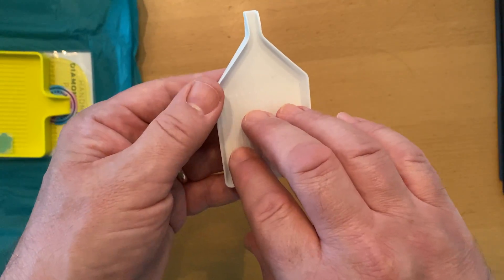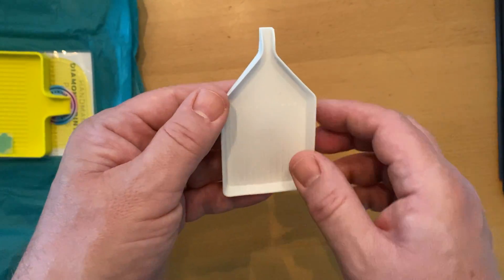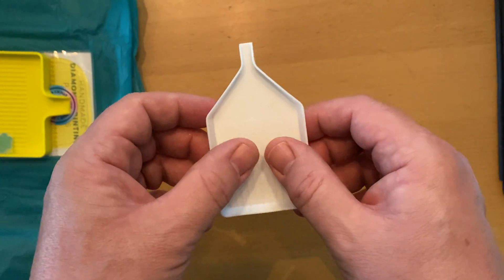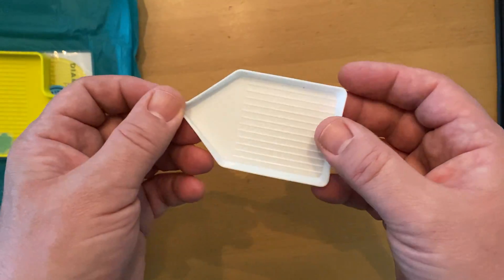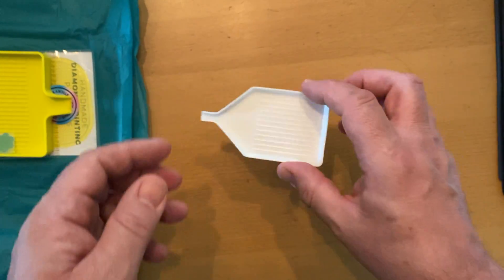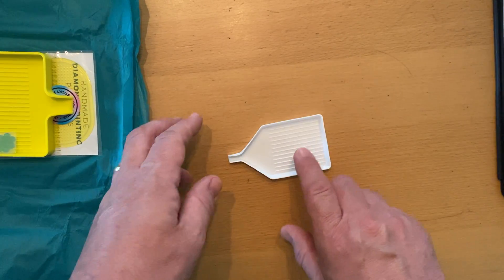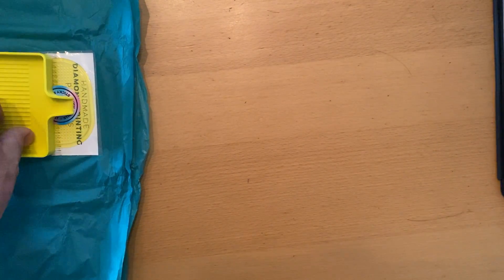The other thing is these small trays — you can't get too many diamonds in without them all piling up, which makes it harder to pick them up. If you're working on a large section, like I was working on an 80x100 with a lot of colour 310 black, I couldn't put a lot in at a time. So I wanted a bigger tray so I can get more diamonds spread out and save having to keep topping up. The main thing was to get rid of the flipping problem.